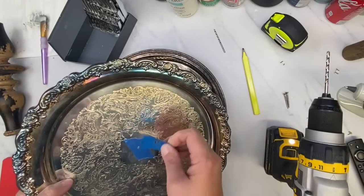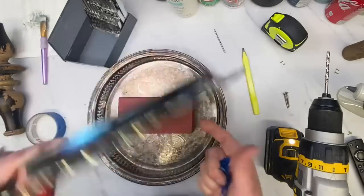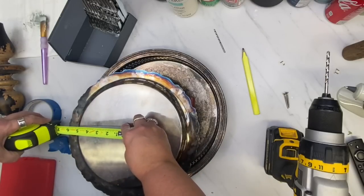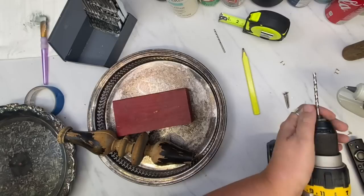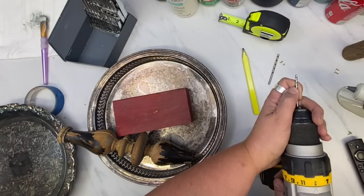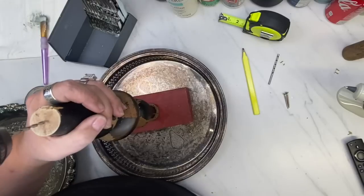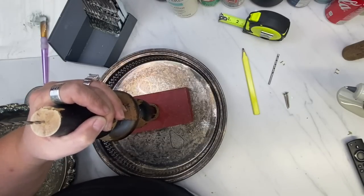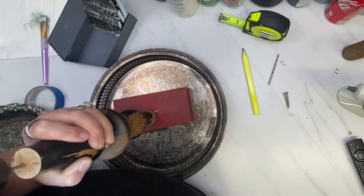This silver tray is super heavy — it might be a little top heavy because the bottom tray is not as heavy a metal. I was measuring to make sure my hole was centered, but I already drilled it so I'm not sure why I bothered. I changed out my drill bit to a smaller one and I am just drilling my pilot holes in the spindle.